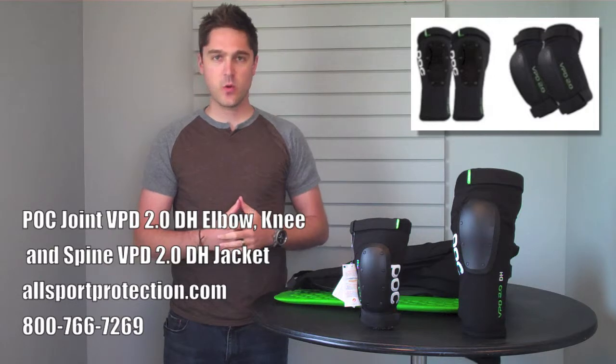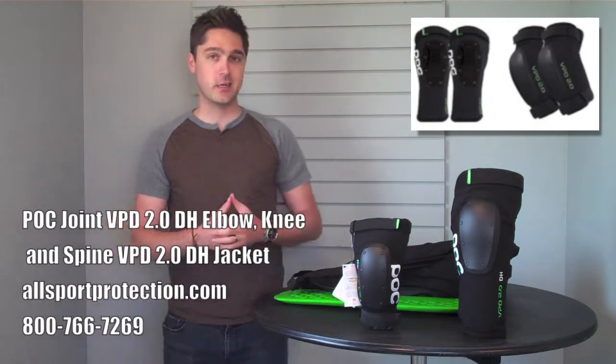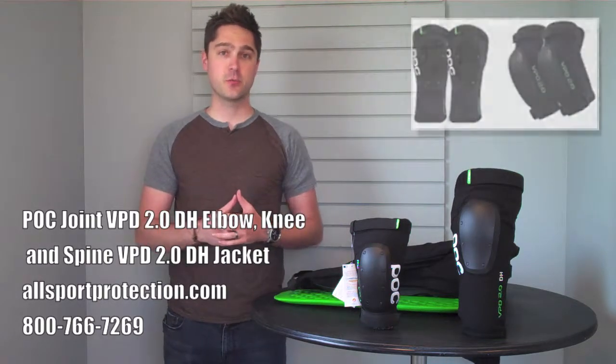Of course, you can buy it individually or as part of one of our combo packs. Make sure that you do that today to get your free shipping from allsportprotection.com, and as always, click the link below to subscribe. Thanks for watching, I'm Ethan Hunt, signing off for All Sport Protection TV.